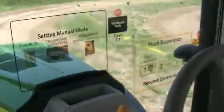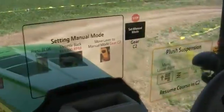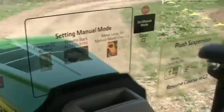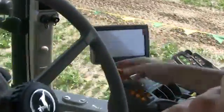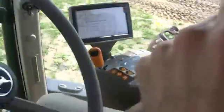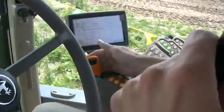The tractor can also be driven in a manual mode. To do that, just pull it out of auto mode and over here into the plus-minus range, and then it simply operates like a power shift. To go faster I would just bump it up or bump it back.